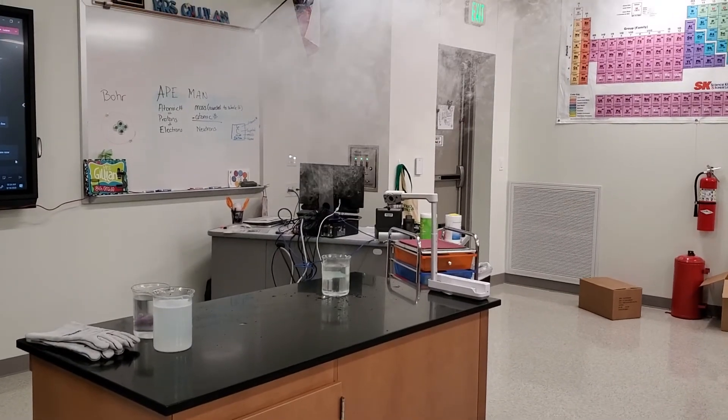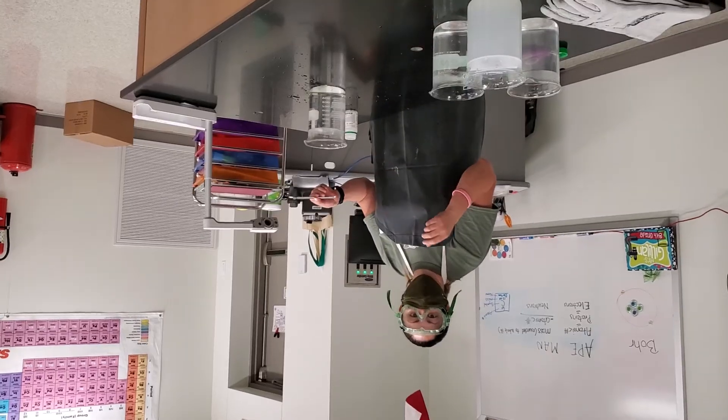Okay, so you can press stop. Potassium is next.